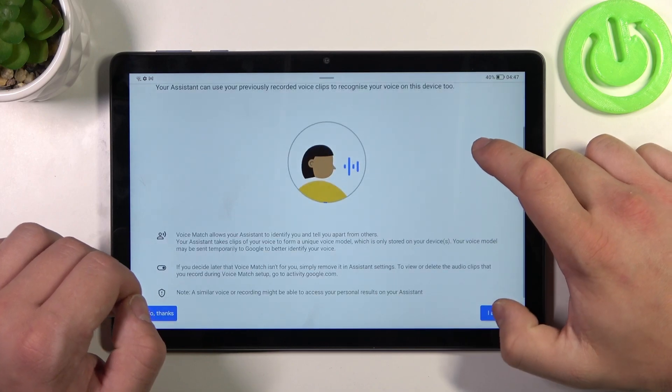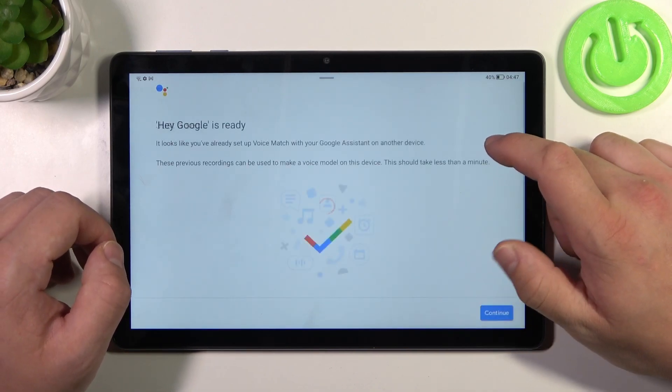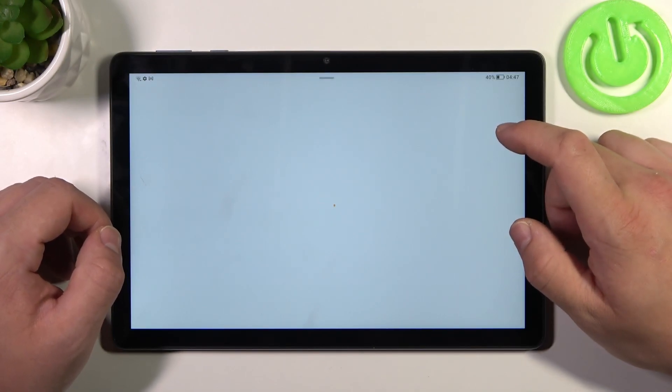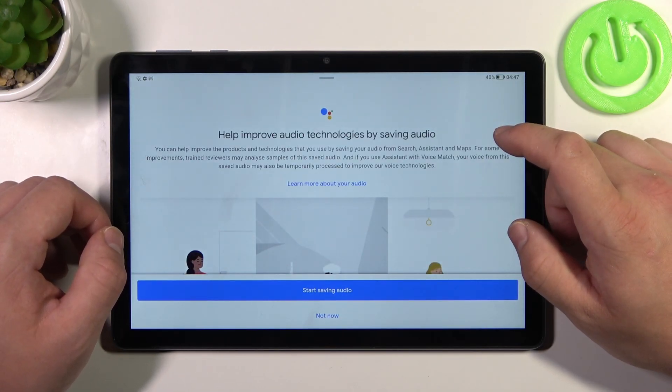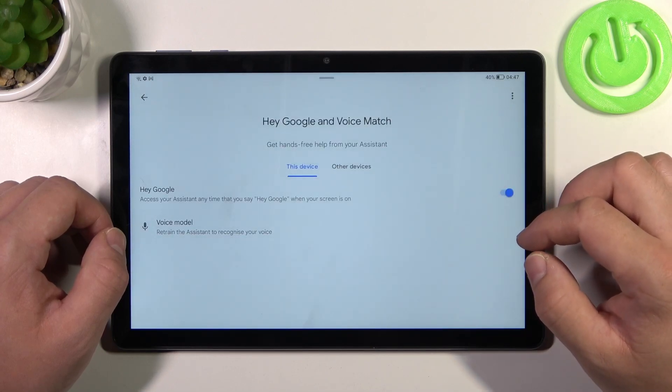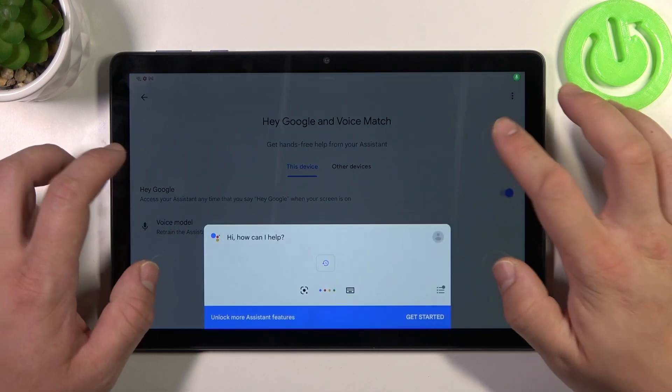Tap more, agree. And now let's try it out. Hey Google. Hey Google. Now we are sure it's working.